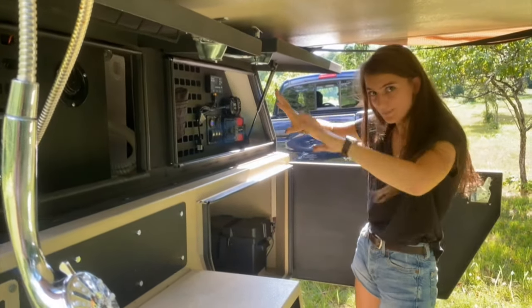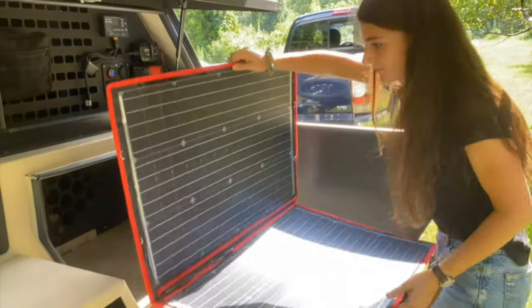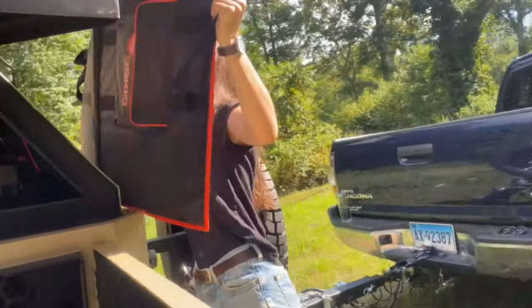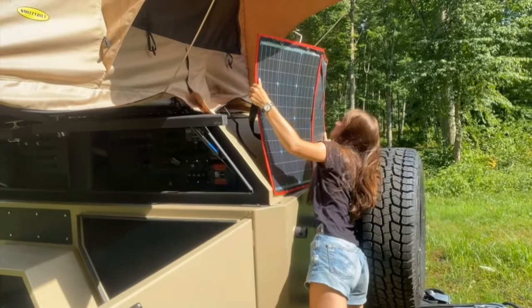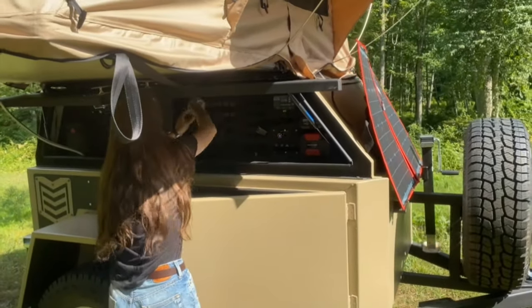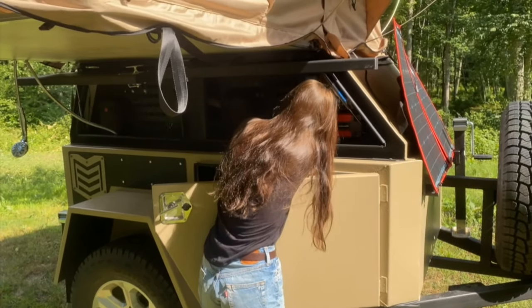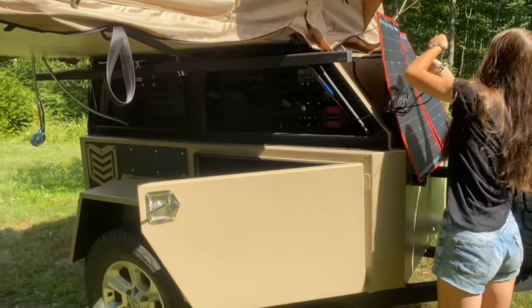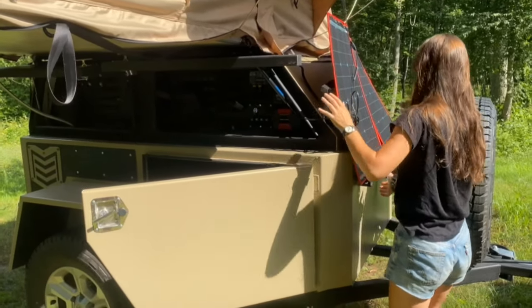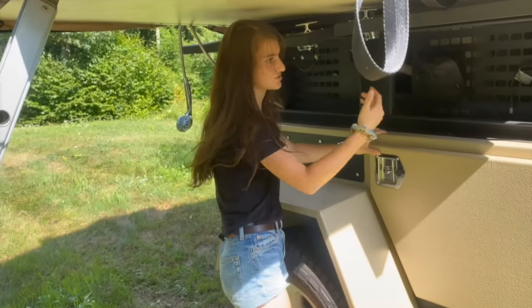This whole operation here is actually powered by this really cool solar panel. You can leave it out anywhere on the trailer — I like to put it up here behind the jack stands — and you can plug it in with this plug right here, and that just charges in the sun. So if you're out having a field day and you're around the trailer, you can just keep it plugged in and it recharges everything pretty quickly.